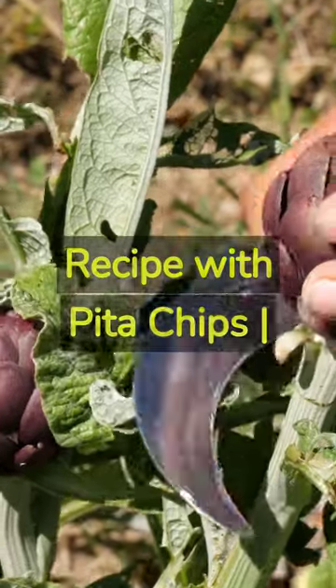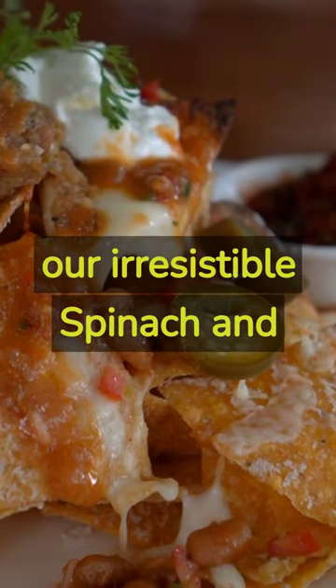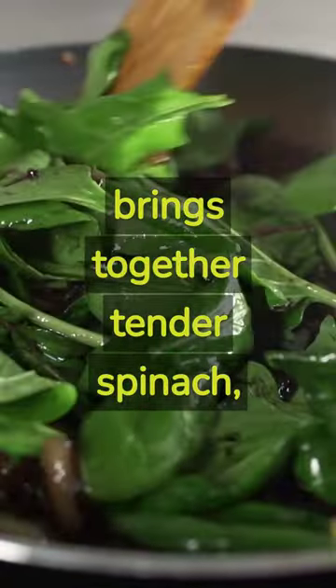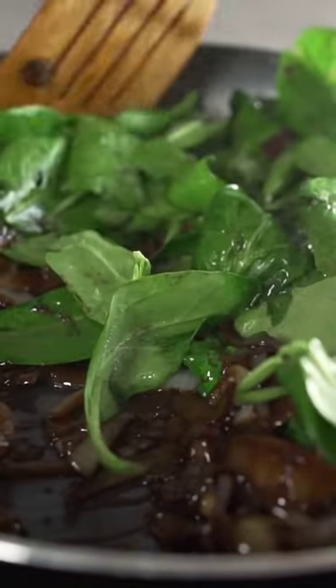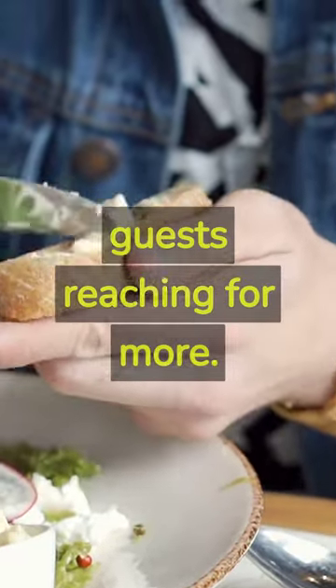Spinach and Artichoke Dip Recipe with Pita Chips — an easy party appetizer. Elevate your party spread with our irresistible spinach and artichoke dip recipe with pita chips. This creamy and indulgent dip brings together tender spinach, flavorful artichokes, and a blend of creamy cheeses. The result is a harmonious medley of flavors that will have your guests reaching for more.